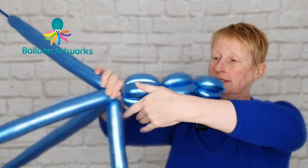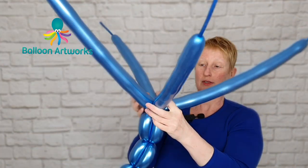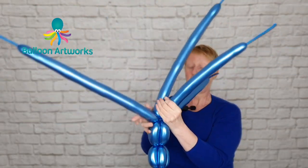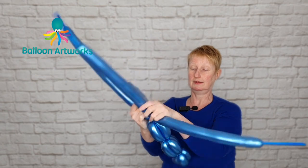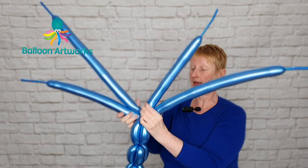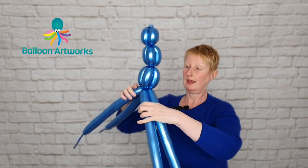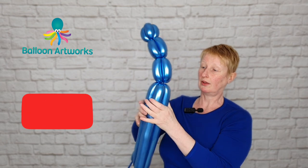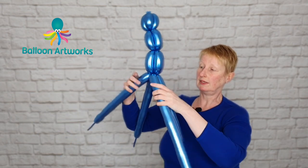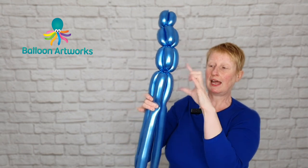Twist everything round, turn that way down, and just pat everything together. Then we're going to carry on — just give everything a little bit of a squeeze if it doesn't feel tight enough. And again, just slightly bigger again.